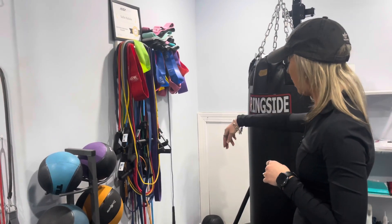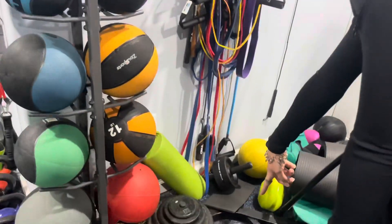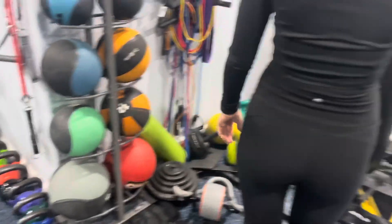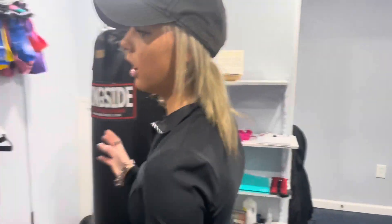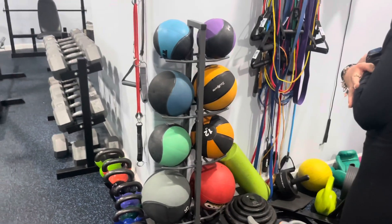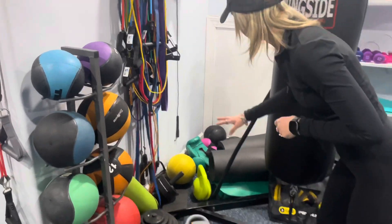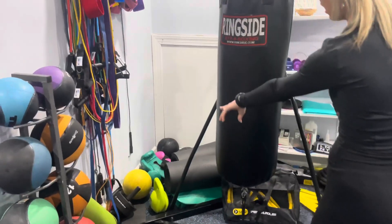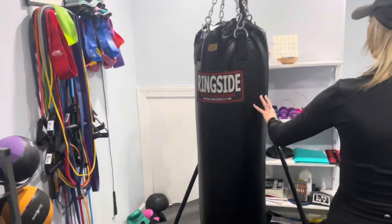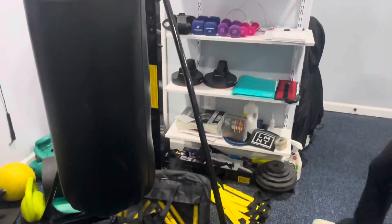I also have a jump rope over there and an ab roller. Sometimes clients bring their own equipment in and use it during sessions. There's a yoga foam roller — that's really good for rolling out your muscles. Another kettlebell over here. I'm also trying to get mats. I've got boxing gloves — I like to do boxing with my clients just for cardio, to get their heart rate up, sometimes just as a warm-up. And some hurdles.